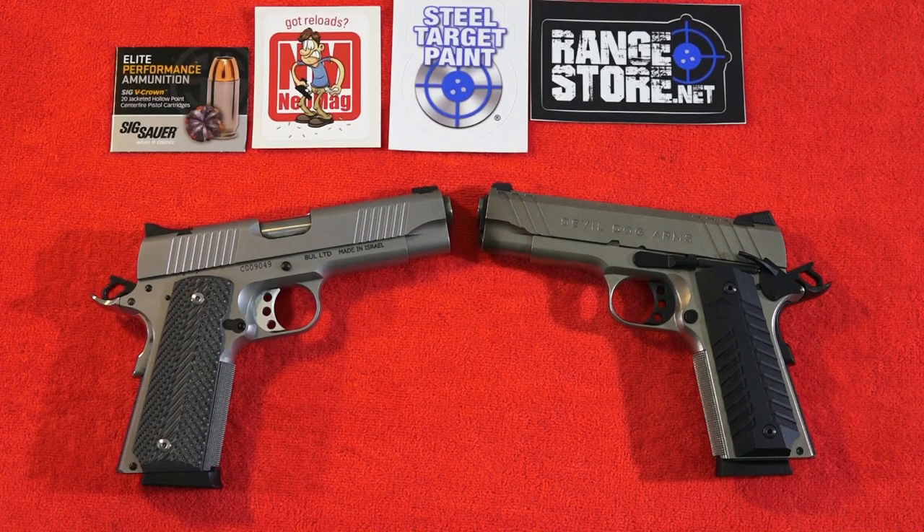Welcome back to the channel guys. I'm Brennan, Elameda USA here, and today we're going to be comparing two Commander-sized 1911s. This is the Devil Dog Arms 1911 versus the Magnum Research Desert Eagle 1911. Both of these 1911s are regular production type 1911 pistols.